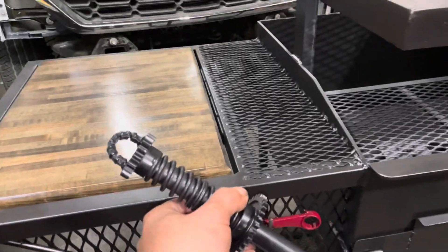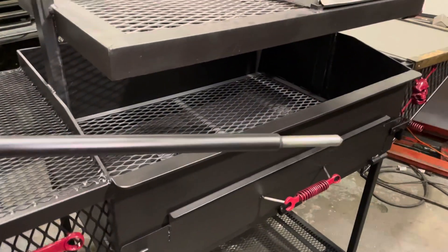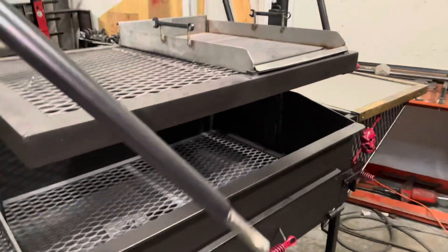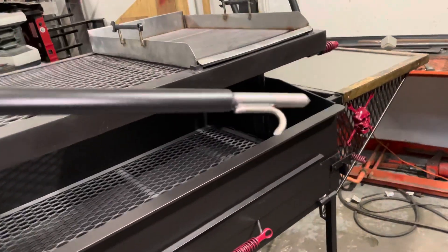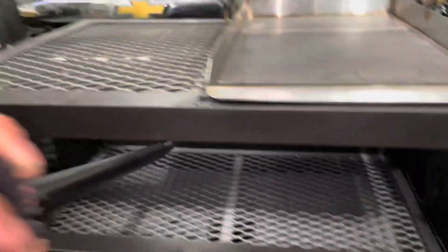Then I made this custom fire log mover. Y'all get the idea? So you can move the logs around and stuff, you know? Because this is the Santa Maria style.